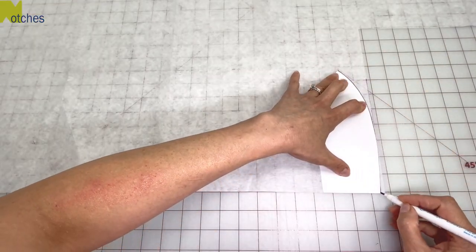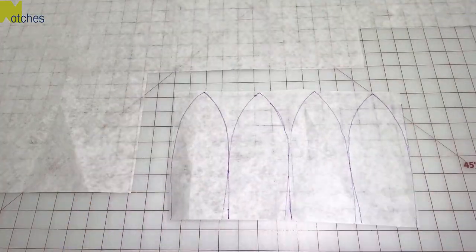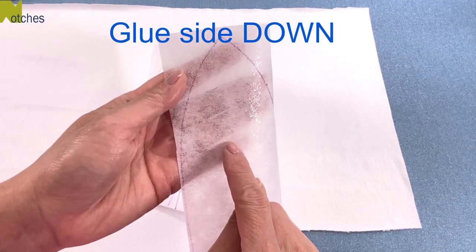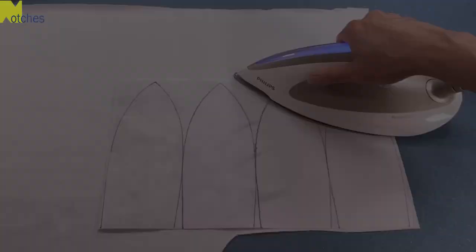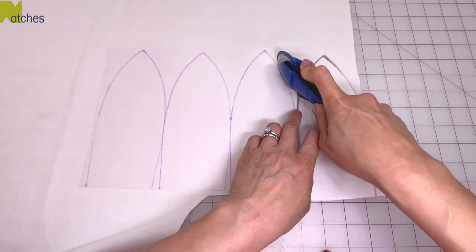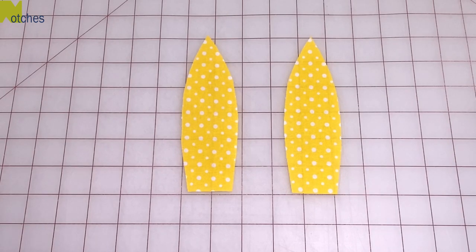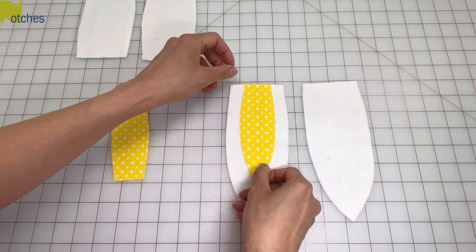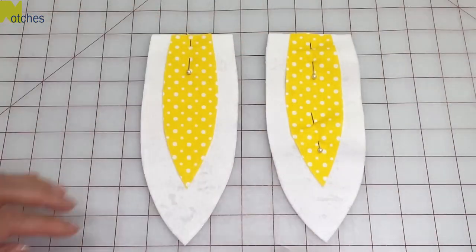Trace out four of the bunny ears onto the interfacing and cut out as one single piece. Check the direction of the nap if you're using a minky fabric and lay it down with the wrong side up. Place the glue side of the interfacing on top and press together. Use scissors or your rotary blade to cut them all out. Then cut out two of the inner ear pieces out of fabric only. Center them on top of two of the ear pieces with the straight edges lined up, then place pins through the middle to hold in place. Now everything is prepped and ready to be sewn.